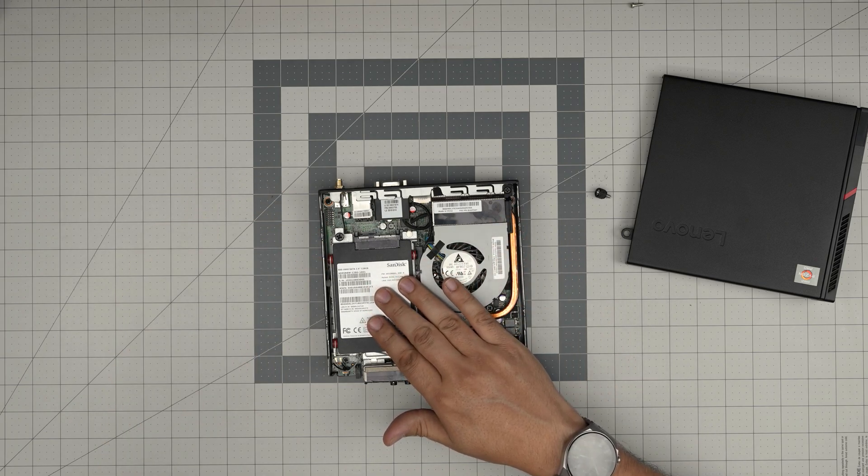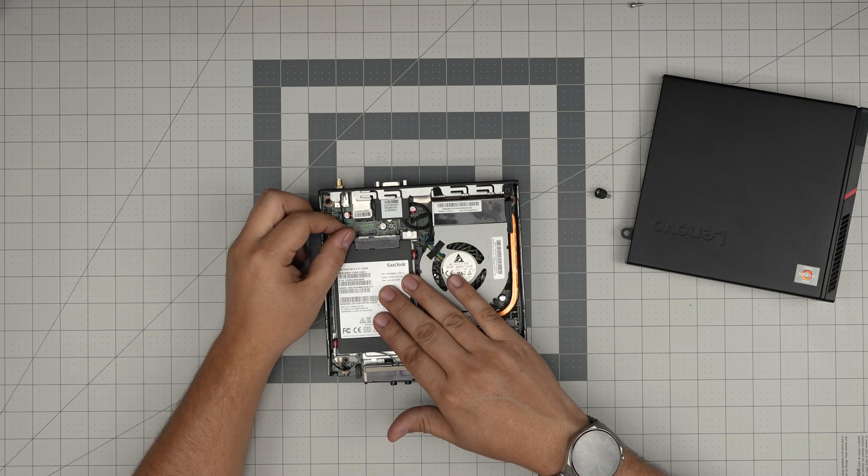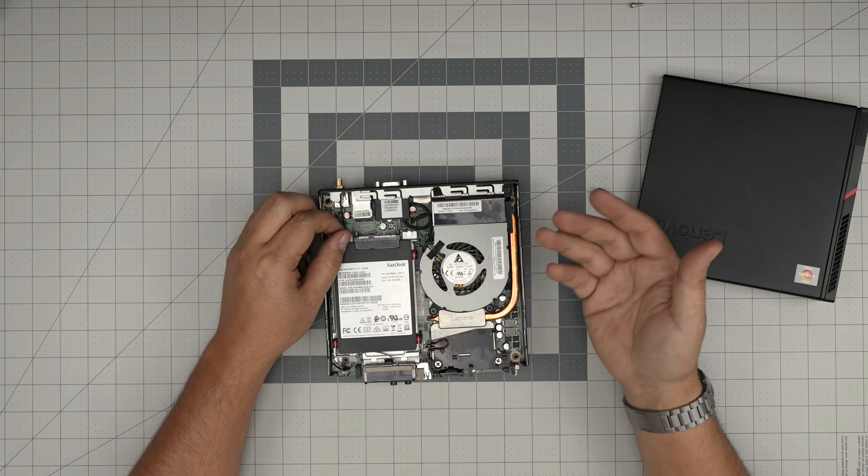I'll put a four terabyte mechanical drive in here actually, because mechanical drives are really good for storing data long term.